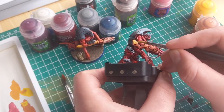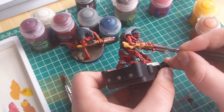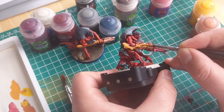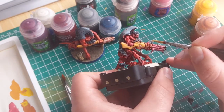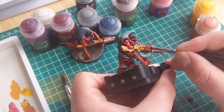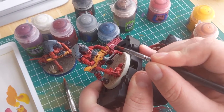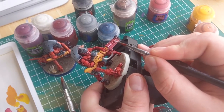To highlight the orange area on the gun, I mix Flash Gitz Yellow with the original orange and then go over most of the surface, making sure to leave the recesses. I then finish that area off with some select highlights of straight Flash Gitz Yellow on the very topmost areas. I do a similar thing on the gun barrel and exposed muscle by mixing the original pink with a white paint instead.